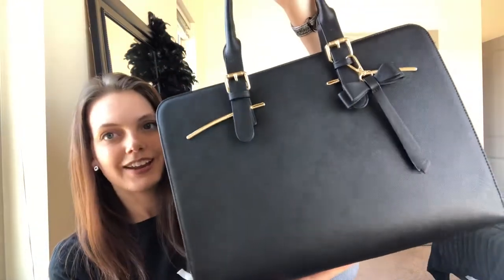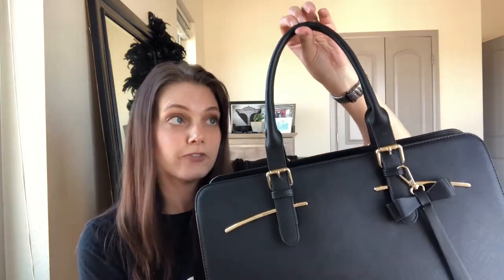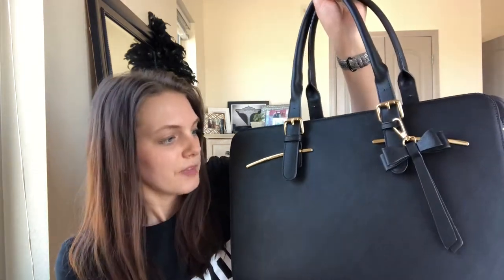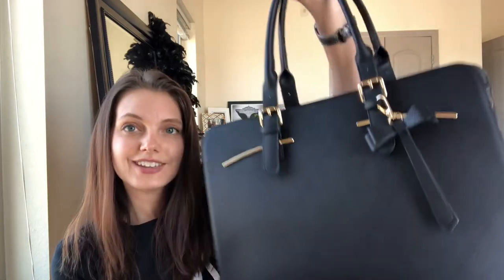So this is it — this bag is such a great size, awesome for work. Across it's 16.7 inches, 6.7 inches wide, and 12 inches tall. It has really great handles with a handle drop of 9.5 inches, which is a good height for a handbag style. The material is polyurethane leather, so it's a faux leather — great if you're cruelty-free or vegan and want that leather look. The texture has a little bit of a crisscross, almost like a saffiano texture you often find with Michael Kors bags.